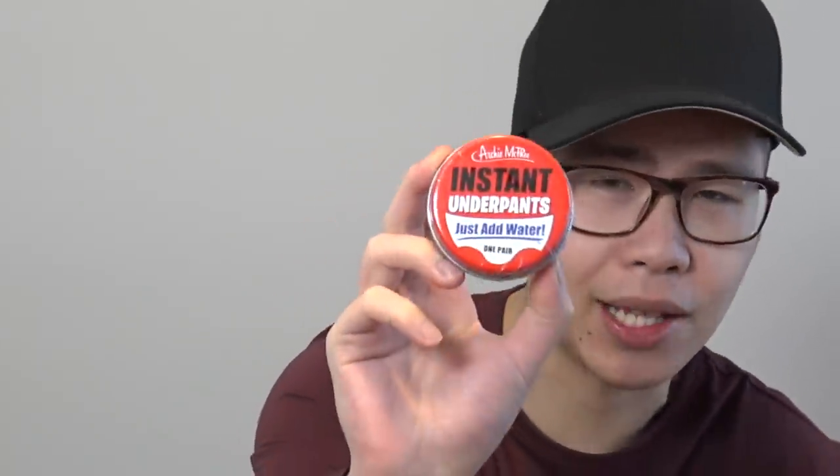Yo guys, what's up? We are back with another weird unboxing once again, and this time I have for you: Instant Underpants. I don't know, this only cost a few bucks on eBay, and then I bought like... man, this is really weird.